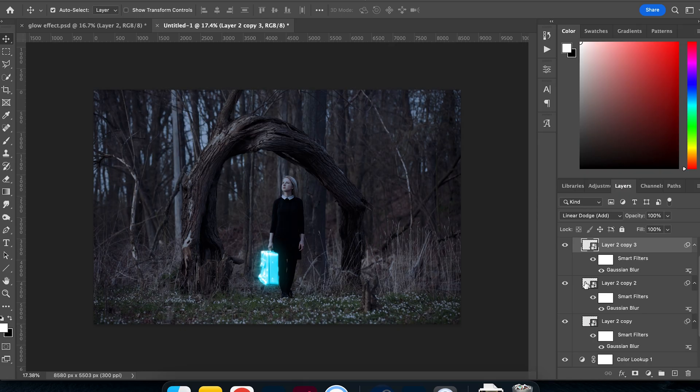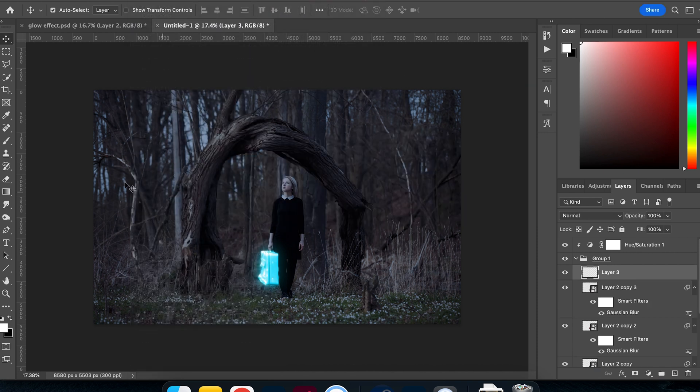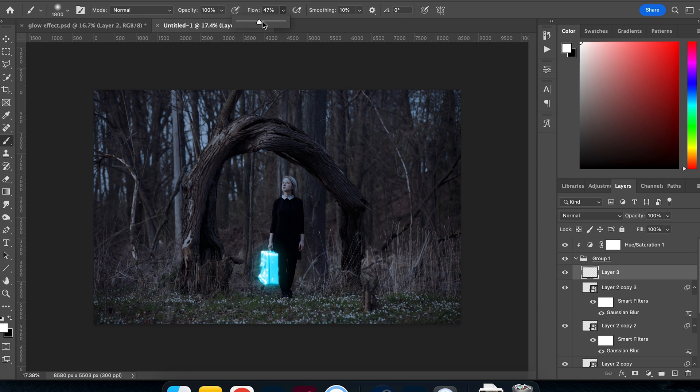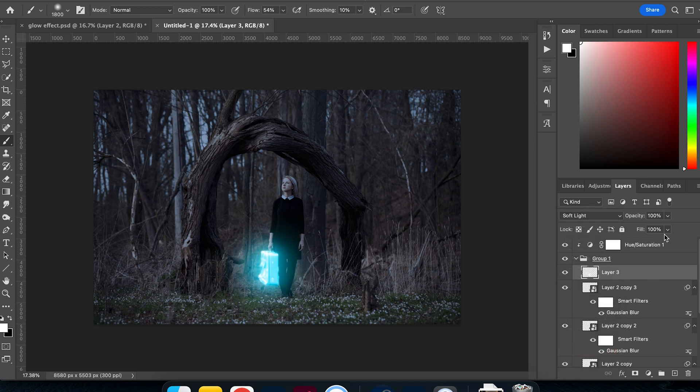The briefcase is looking good but I want a bit more glow around it. Inside the group I'll create a new layer and, using a very soft round brush with the flow turned right down, I'll paint over the top of the briefcase. That's too bright, so I'll change the blending mode to Soft Light and reduce the opacity to make it look more natural. This gives me freedom to adjust the amount of glow later without digging through all the other layers.